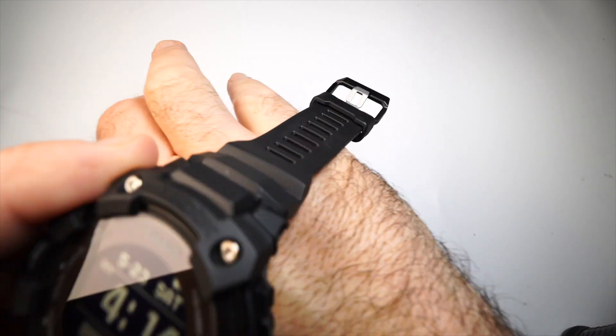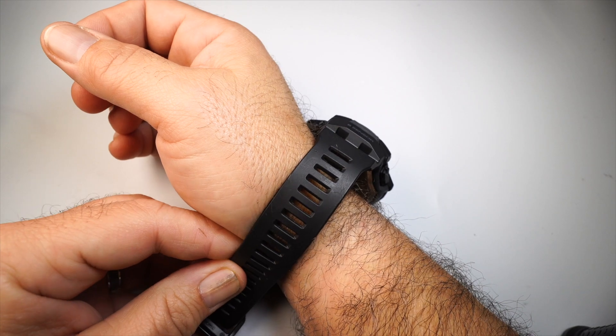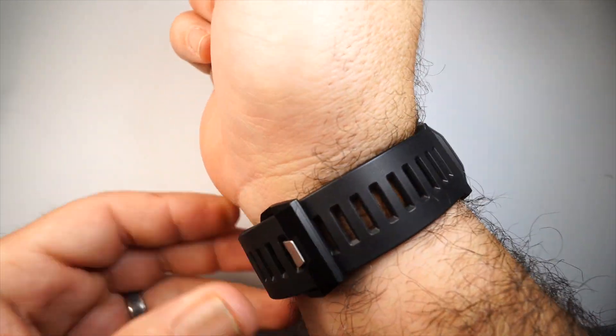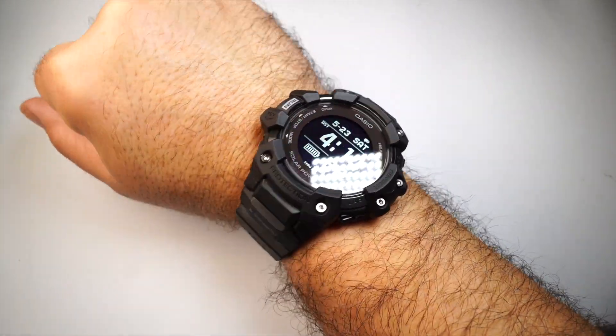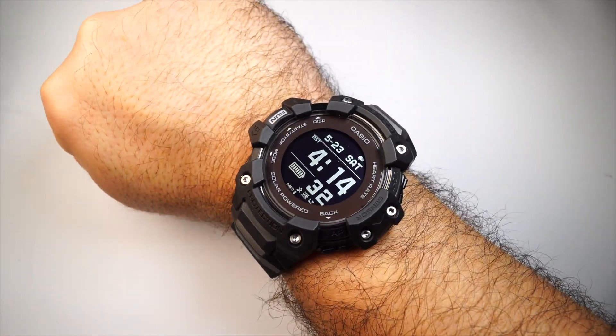Just to give you an idea of what it looks like on the wrist: I have a 7.5-inch wrist and putting it on is really easy. With so many sizing holes it's very easy to find your fit. It's very comfortable to wear and I don't find this to be too large at all.